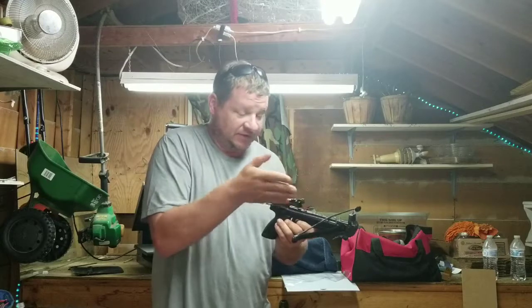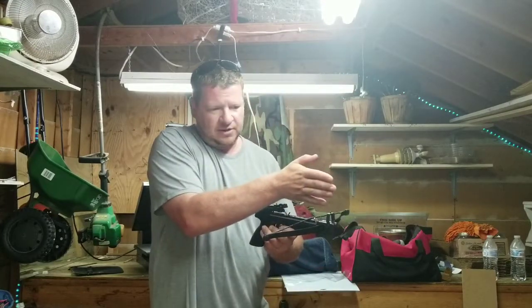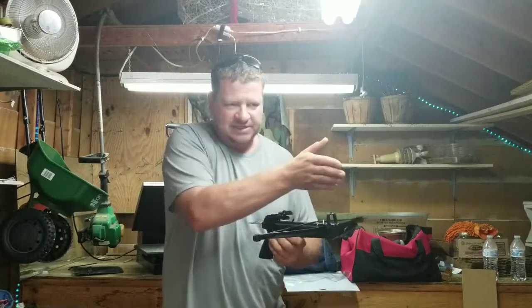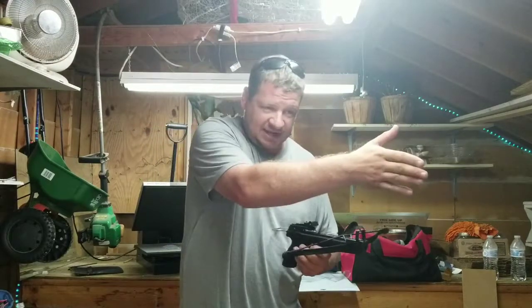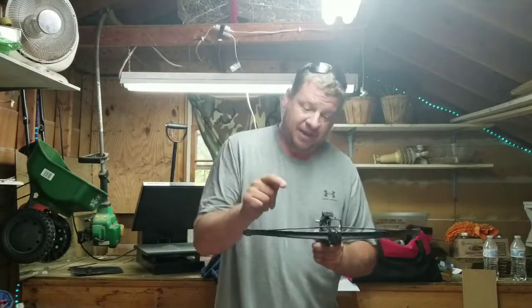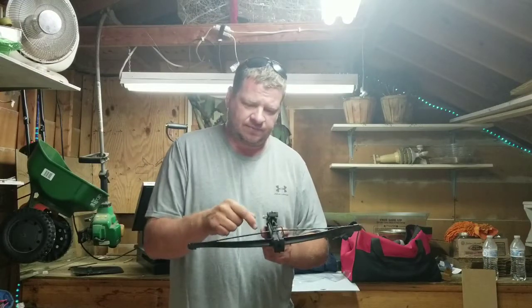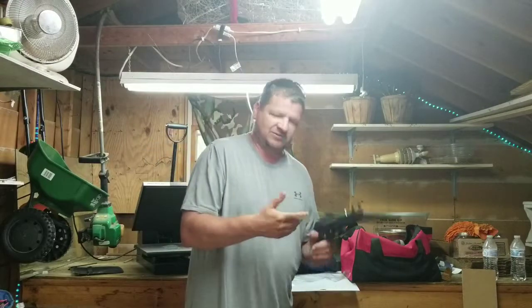Especially before I straightened it out, it pushed the arrow sideways - pushed the back end of the arrow to the left, causing the front of the arrow to go right. So it would turn right, then straighten out and hit the target. I've straightened it out and it made it better, but I'm going to take you down to the range and show you what it does now. It's not exactly right, but I'll never get it exactly right.